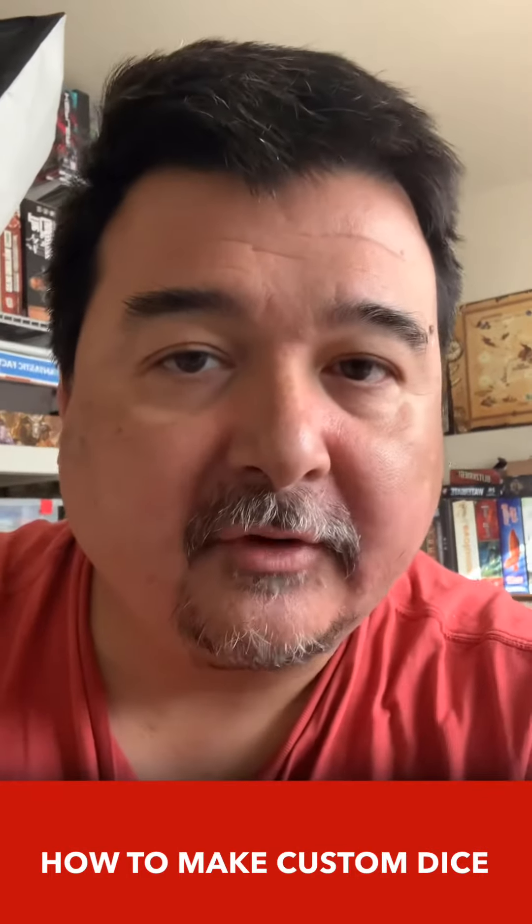I'm going to make some custom dice for a game prototype called Buddy Cop by Blacklist Games, and I'm going to take you along for the ride. So come on board.